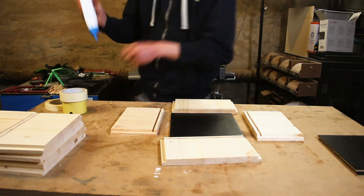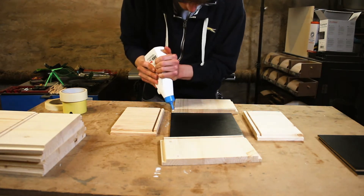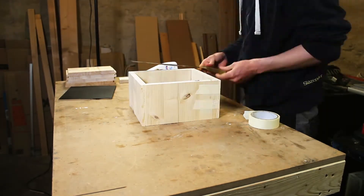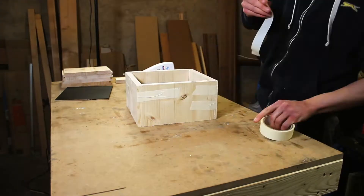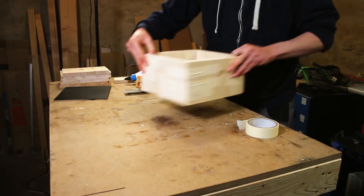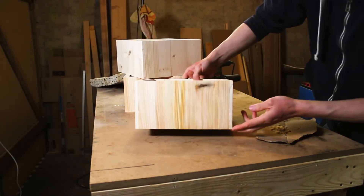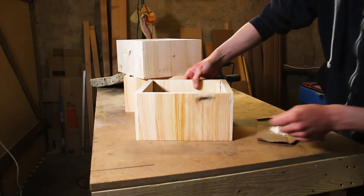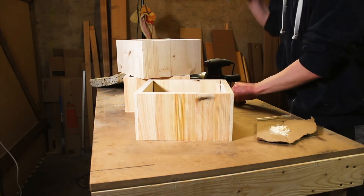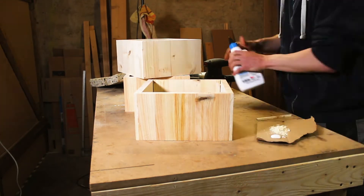For gluing the drawer itself, it was quite easy due to the use of rabbets. So I added a little bit of glue to the end rabbets and attached everything with tape again. Unfortunately, the tape did not hold tight enough, so the side parts shifted slightly. The resulting small gap can be easily repaired with a little sawdust and wood glue.